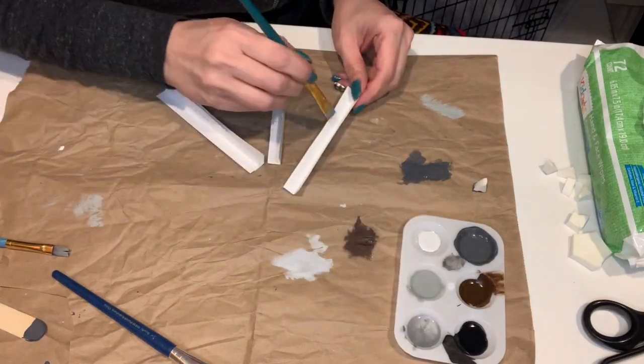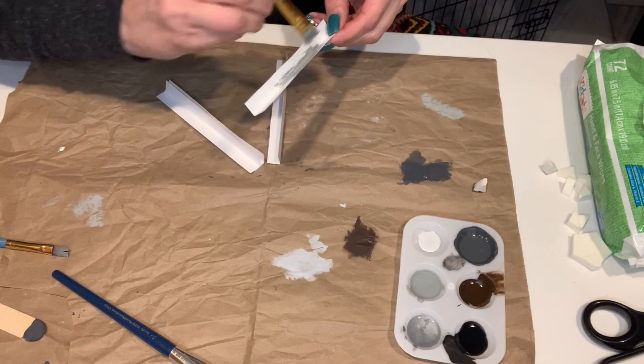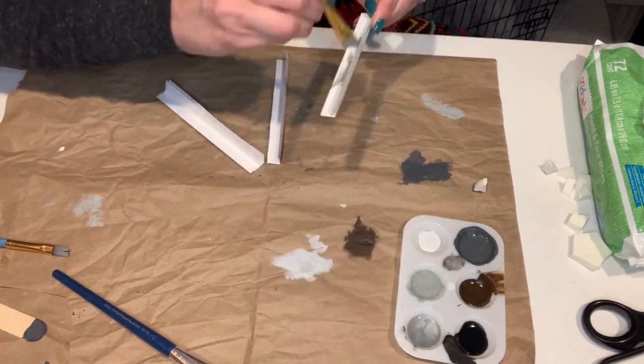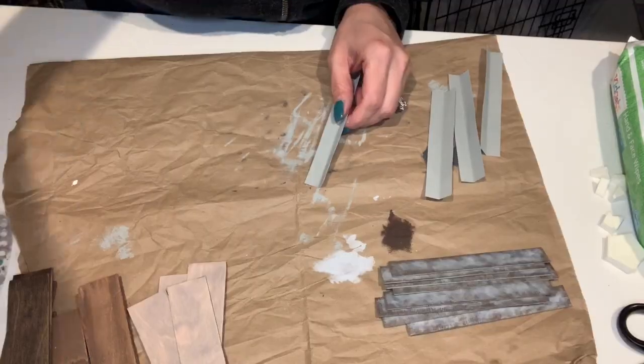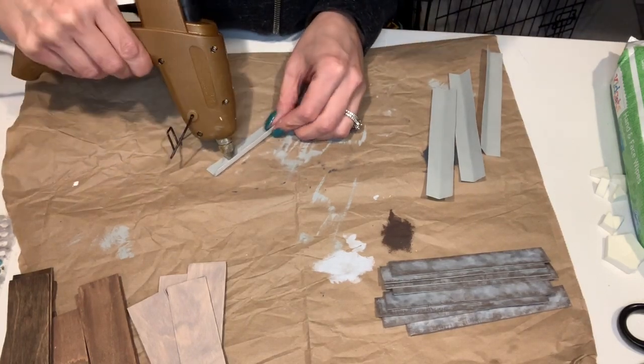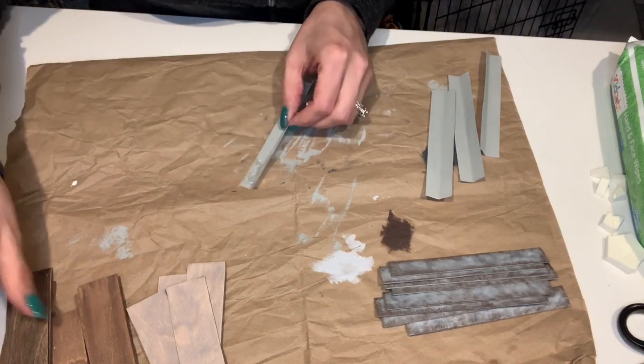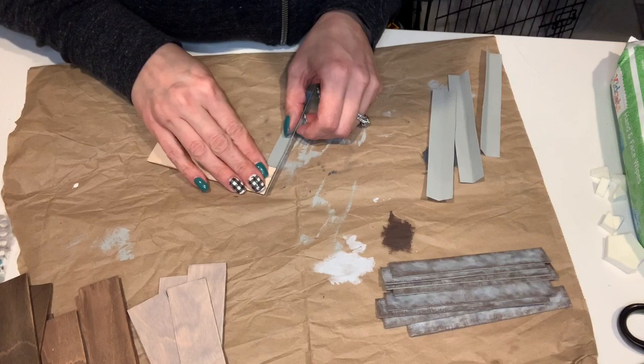I decided to paint the inside of each corner with a gray just so it wouldn't stick out so much with the stark white. Now it's time to start assembling our pieces together. The first thing I'm going to do is put some hot glue down and put the first piece of wood. I start with the darker color first.